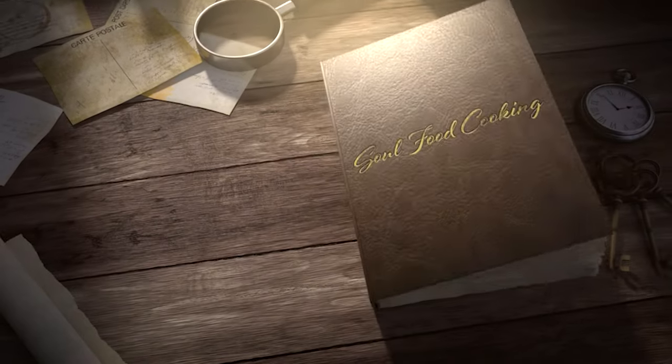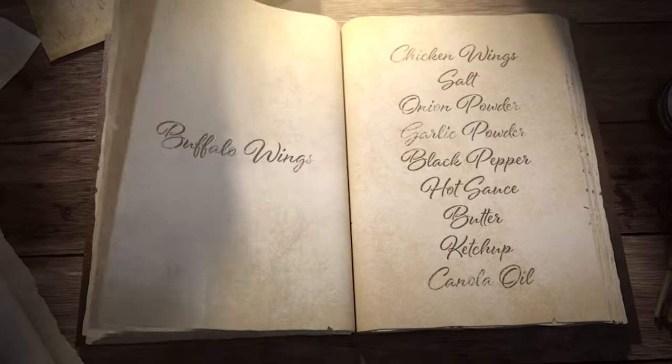Hello and welcome to Soul Food Cooking. Today I'll be making buffalo wings.